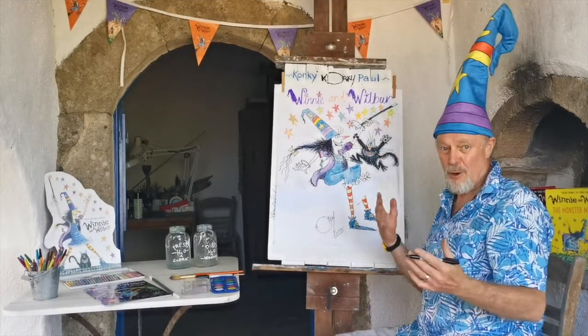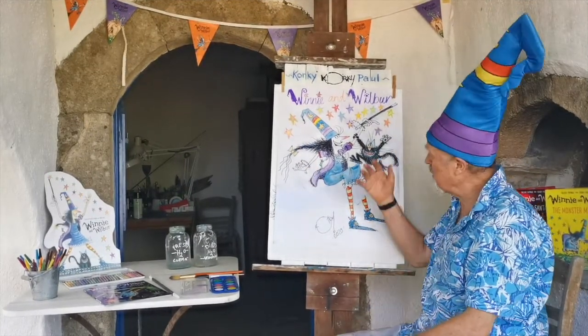Slithering Broomsticks, it's me, Corky Paul, the illustrator of Winnie and Wilbur Picture Books.